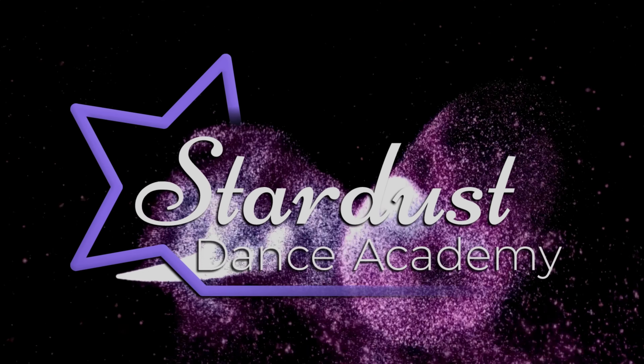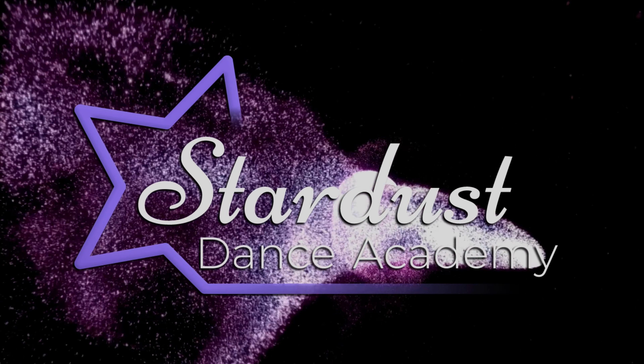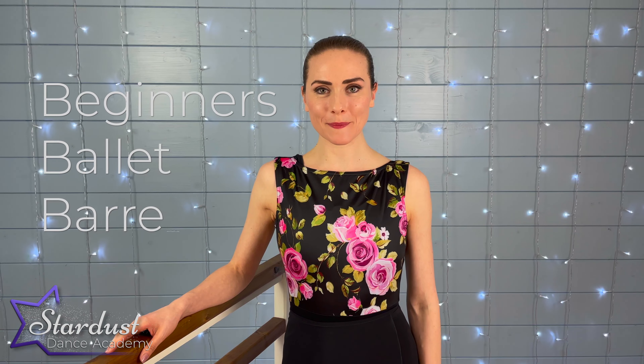Welcome back to the channel everybody, it's Hannah from Stardust. Thanks for joining me for a beginner's ballet bar today. You're going to need something to rest your fingertips on to be your ballet bar — this could be a chair, a work surface, or a table. Make sure you've done a little cardio warm-up before we get started today, and I hope you enjoy.